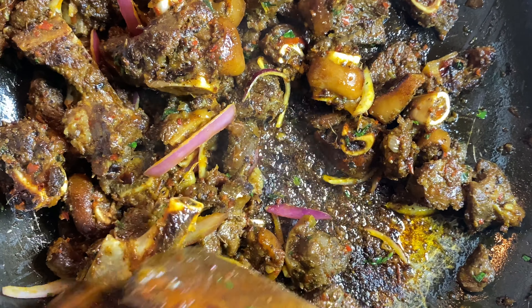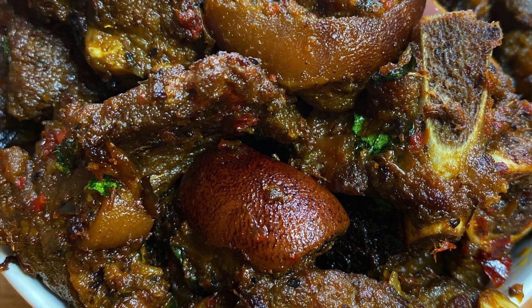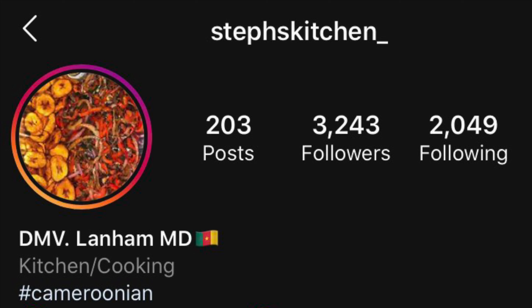Thank you so much for watching this video. I hope you liked it — make sure you like, comment, share, and subscribe. Also check out my Instagram page, stepskitchen, because that's where I post all my pictures.